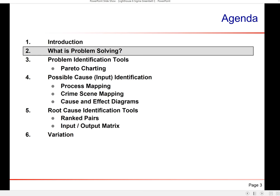We're going to get into problem solving and some problem-solving identification tools. Pareto charting — what is a true Pareto chart? It's not just a bar chart. We'll look at what process mapping is, something I developed about 10 years ago called crime scene mapping, and cause and effect diagrams — also known as fishbone diagrams — which we've used quite often here.